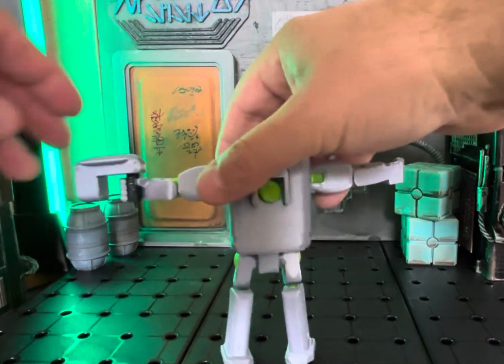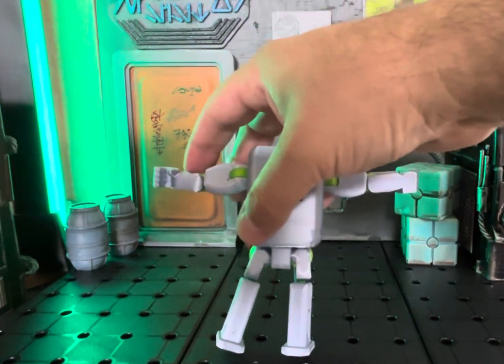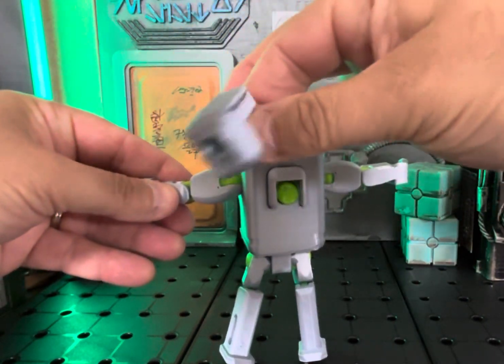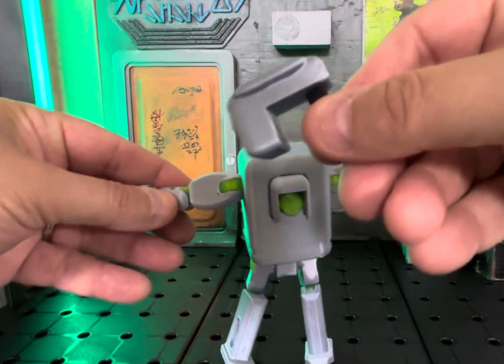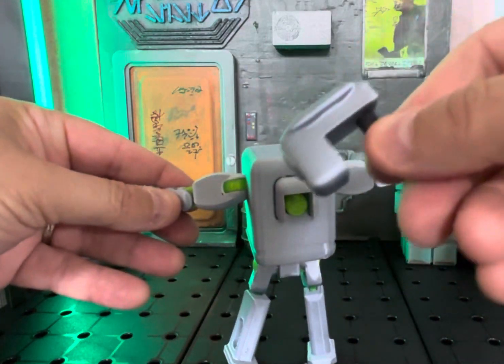And it'll fit both hands. It does come out if you want it to come out. The gun's really, really cool. If you look at it, it has kind of a 50s look to it. So it's just awesome. It's awesome work. Love it.